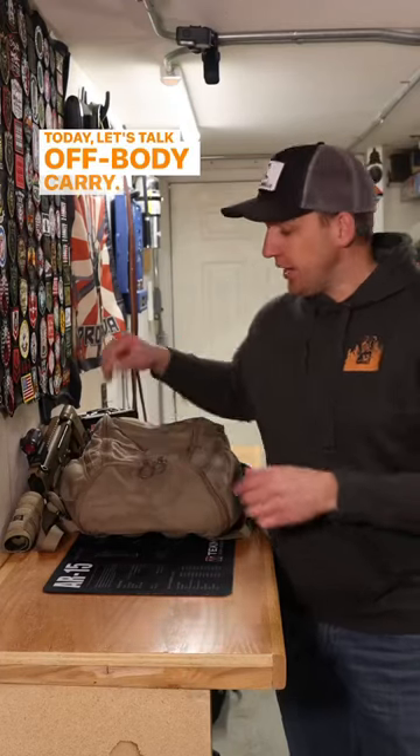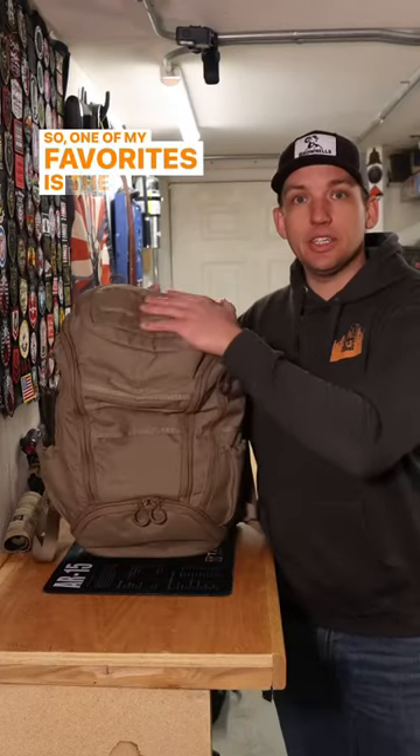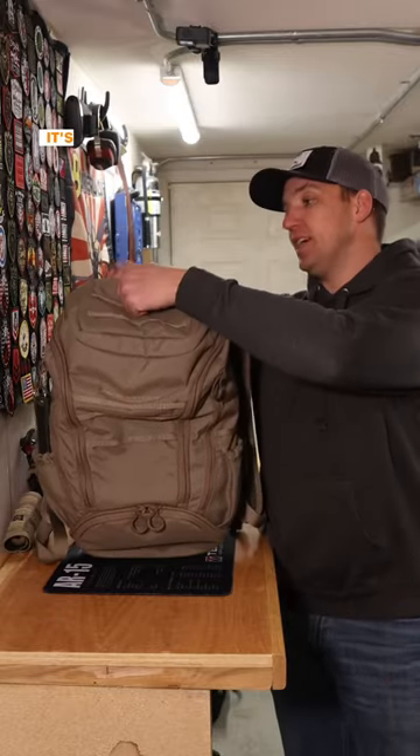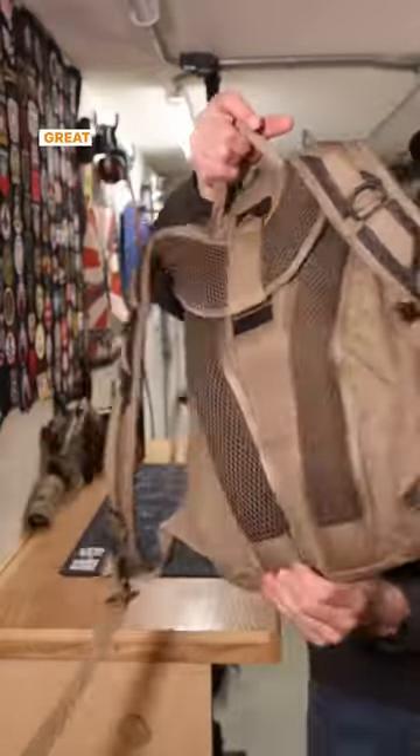Today let's talk off-body carry. One of my favorites is the Everly Stock Little Trick. I take this thing everywhere with me. It's awesome. It's got built-in padding — great little bag.